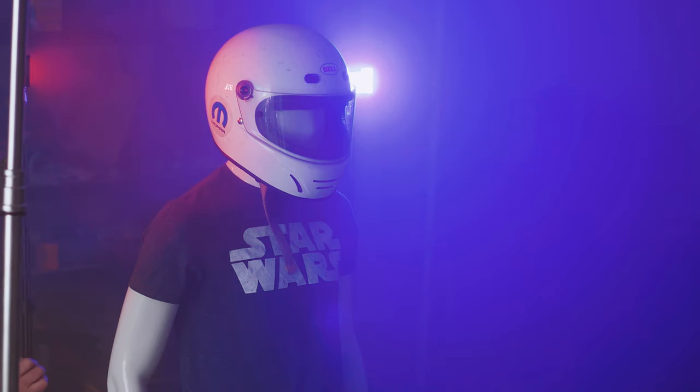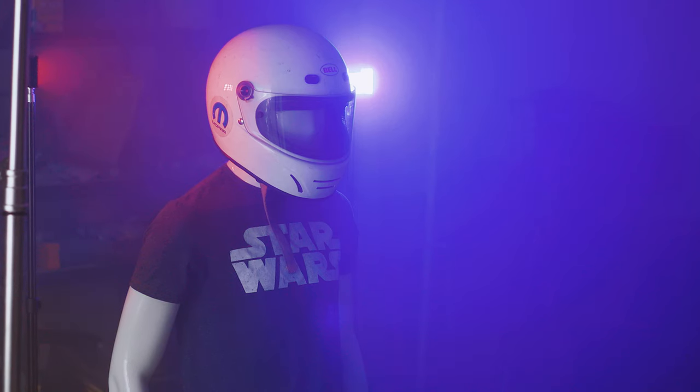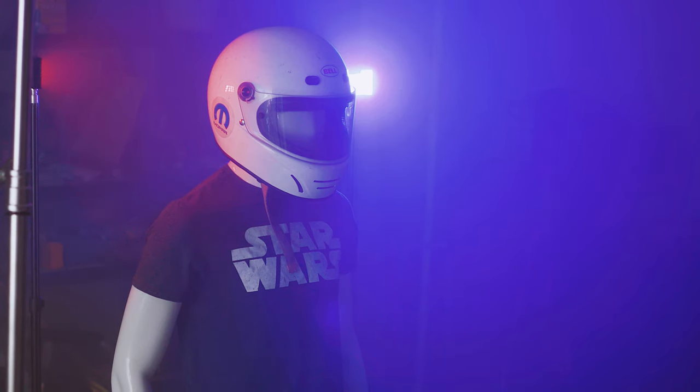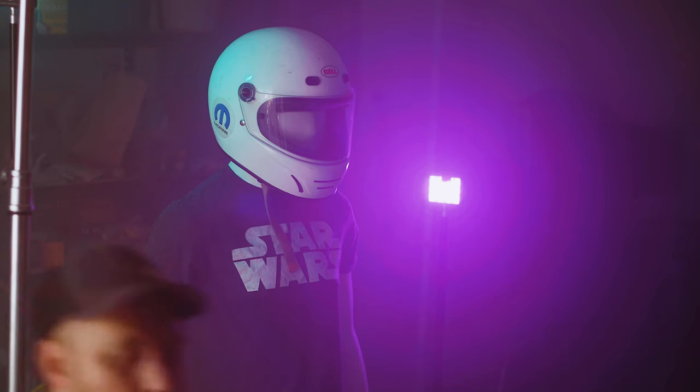I'm thinking the next shot is going to be something like this. I don't know if that looks cool or if it just looks like a cheesy highway patrol commercial. Unfortunately right now it's feeling highway patrol-ish — let's see that.